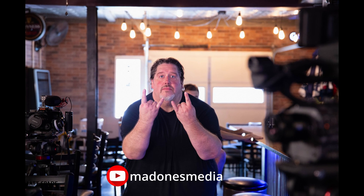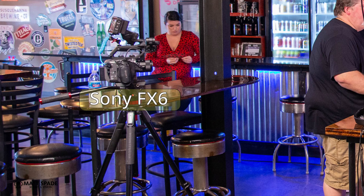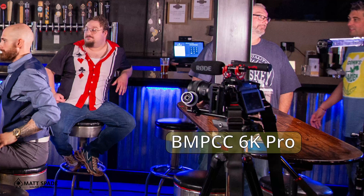I recently was on set with my good friend Jim from Mad Ones Media. Please like and follow his channel — he has some really cool stuff. It is easier when the cameras have the same color science to color grade and match the footage, but in this case I'm going to show you that it's just as easy with two different cameras.